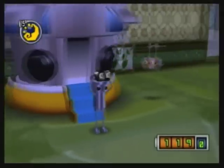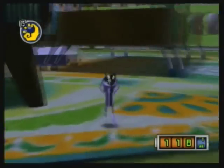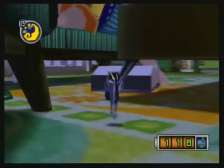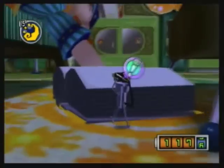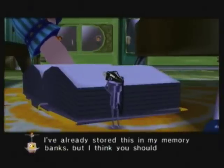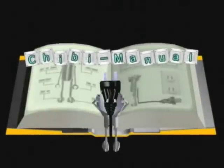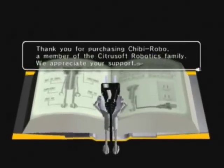So if you've been confused up to this point about what you have to be doing, the Chibi Manual is essentially the tutorial for what you have to do in the game. So let's go ahead and interact with it. It says it's already stored in memory — yeah, yeah, you should read it.